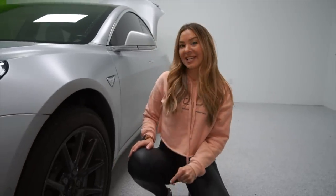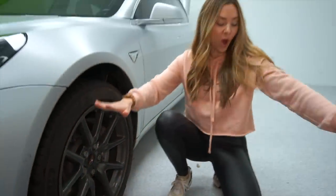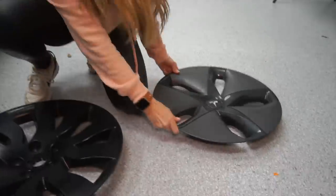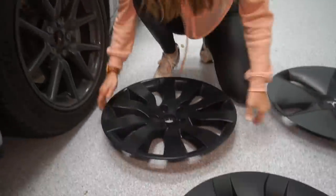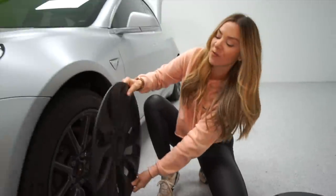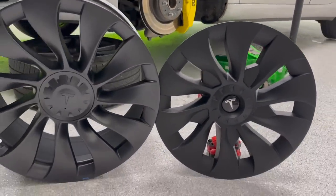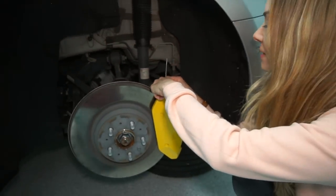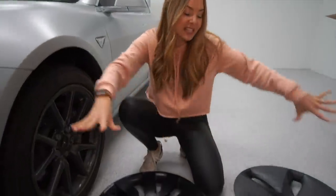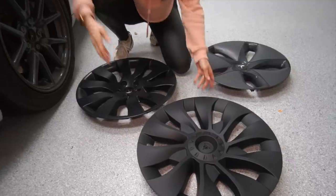We are getting down and dirty today — we are refreshing our Model 3 wheels. We have all three different wheel covers we've had on our vehicle: the Tesla Aero covers, our Metrix wheel covers, and T-Sportline's Uber turbine wheels. These give you that performance look. We're also going to be putting caliper covers on it for a whole new look, and we're going to run a range test on these aero wheels so you can see which ones give you the best range and the best look.